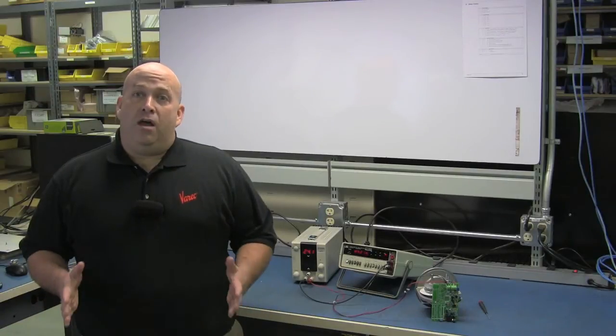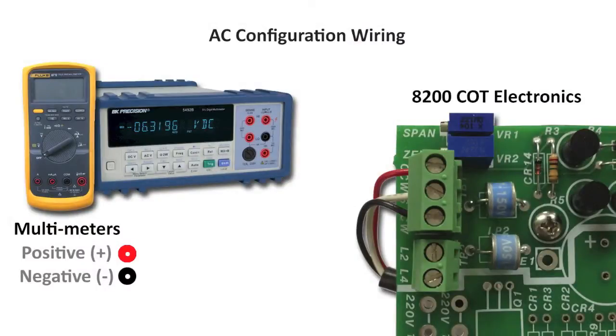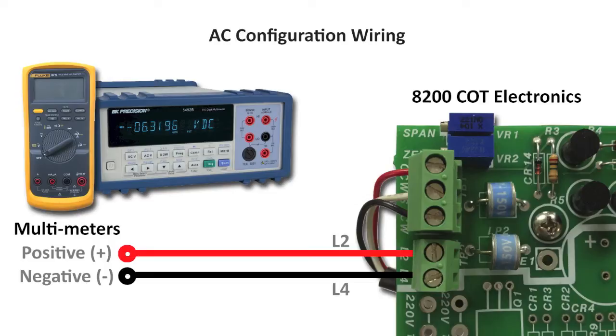For transmitters with an onboard AC power supply, connect the minus terminal of the multimeter to the L4 terminal of the transmitter and the positive terminal to L2.